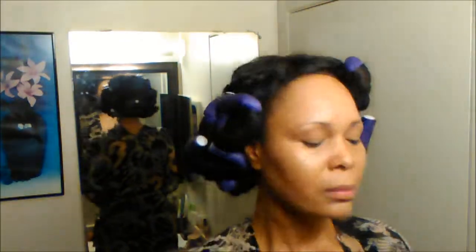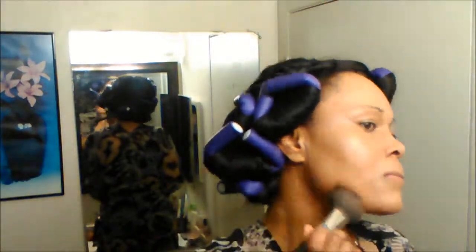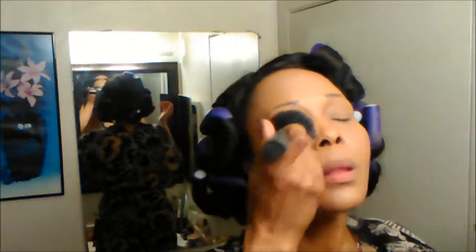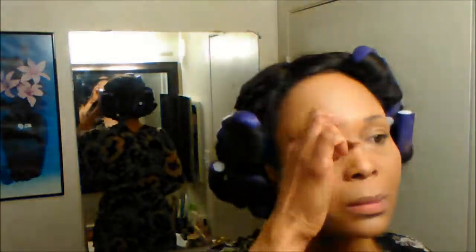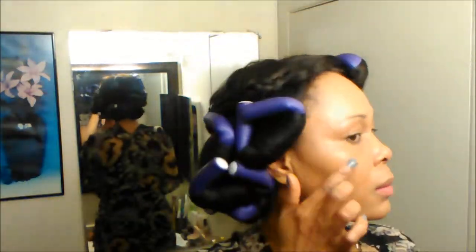Now I'm adding the Fit Me powder to set my face — it's my exact skin tone so there won't be much difference, but I just want to set everything. Then I'm adding a bit of highlight for some extra glow — it's a sample I got from Sephora and I don't even remember what it's called.